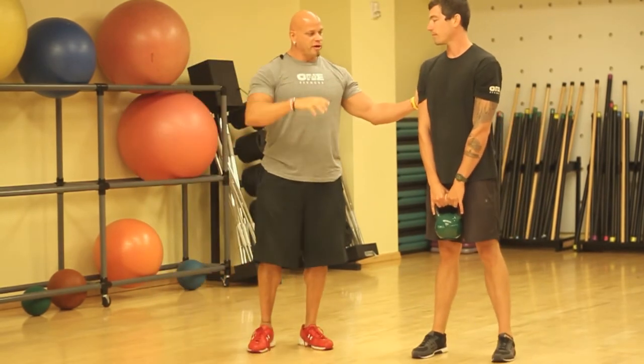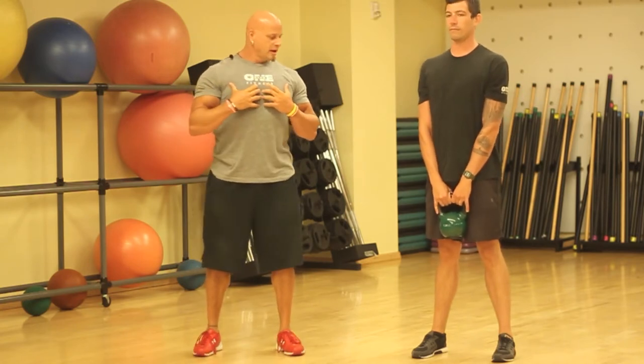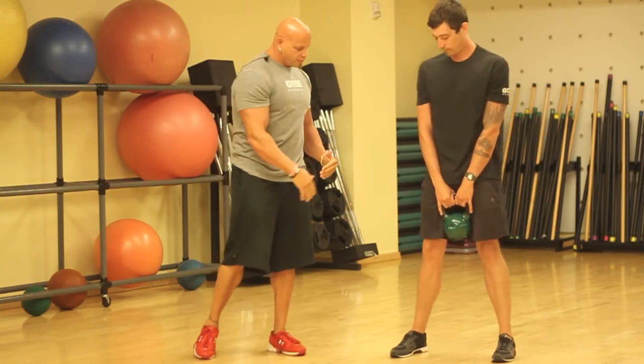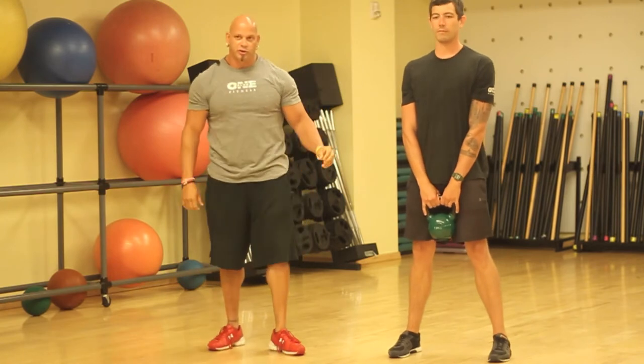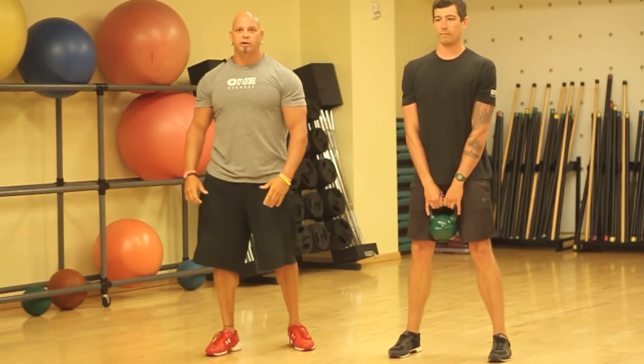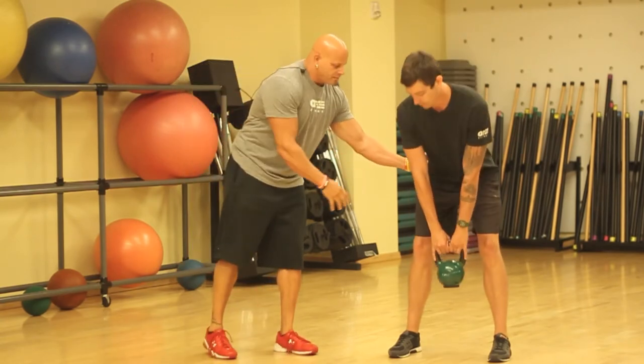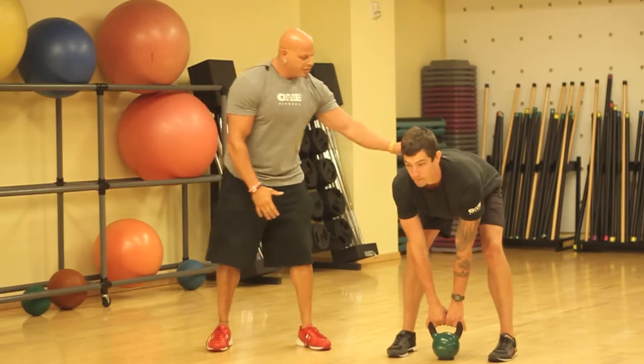When you start the kettlebell swing, you want to make sure that you start with a locked back and start yourself in that position. Spread your feet just a little bit wider — you want your feet to be a little bit more than shoulders width apart. Put your weight through your heels, keep your elbows extended, and bend at the hips. The kettlebell is going to go underneath your pelvic area.